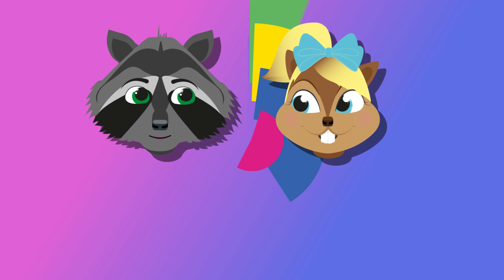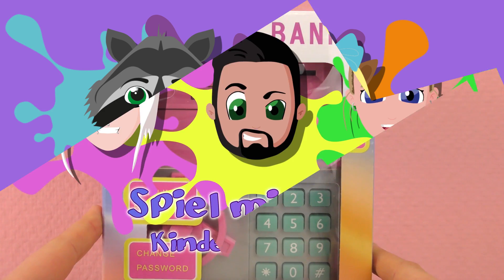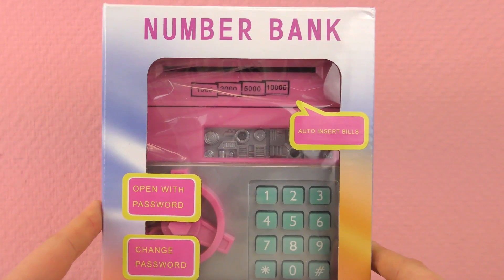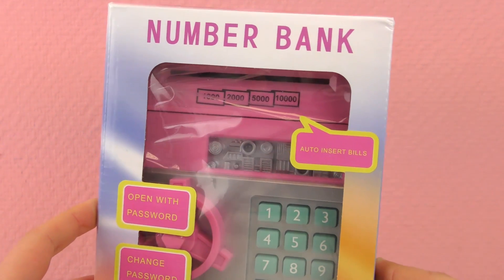Hello everyone and welcome to Play With Me Toys for Kids. Today I have a savings box here, and it represents or looks like an ATM machine, so it's super cool. It's like having your own ATM machine at home.